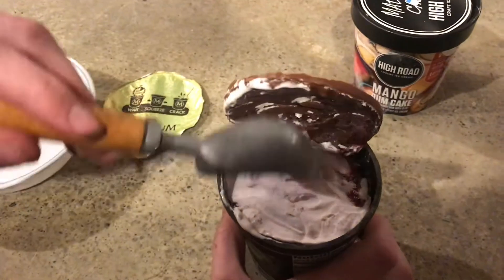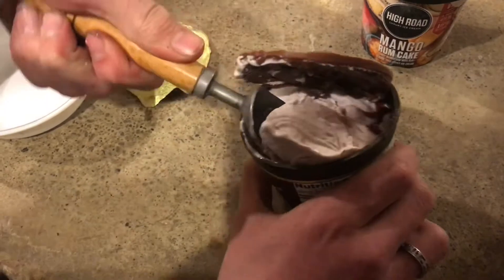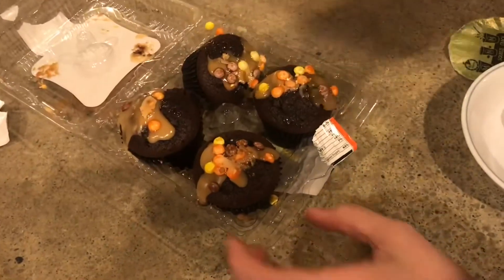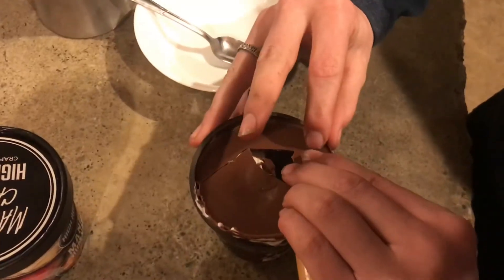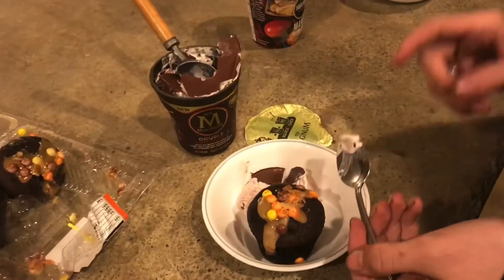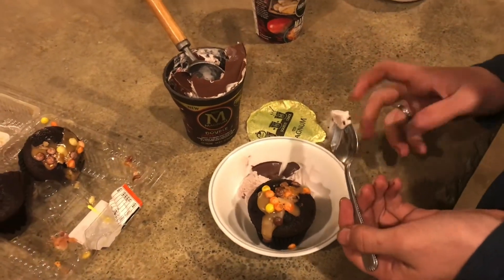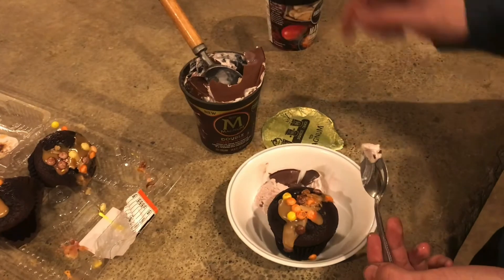Basically, this is just like a lid that goes on the ice cream. I'll pair this with a Reese's cupcake. This is that kind of brittle chocolate where it breaks apart really easily. This is some good ice cream — it's got little pieces of chocolate also in the ice cream, the same kind of chocolate that's on top.